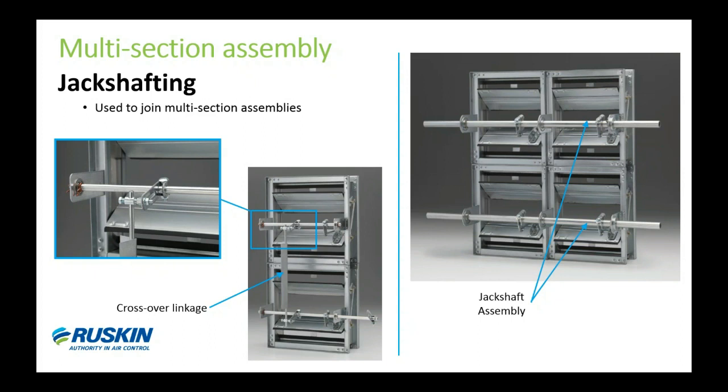When you have a large assembly with just a few actuators, you need to be able to spread out the torque of the actuator, and the jack shafting accomplishes that. Internal mount actuators on a single section will also use jack shafting because that's how we physically attach the motor. We also sell jack shaft kits, so if somebody has dampers in the field that they want to jack shaft together, they can order a kit that comes with all the components you see in the photo to join dampers together.